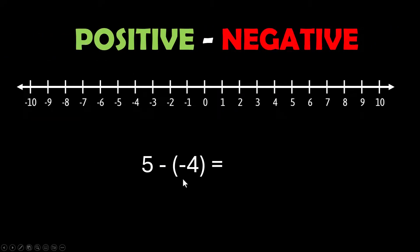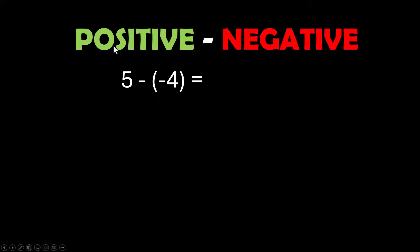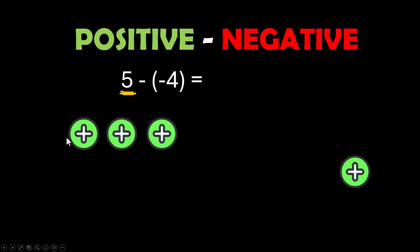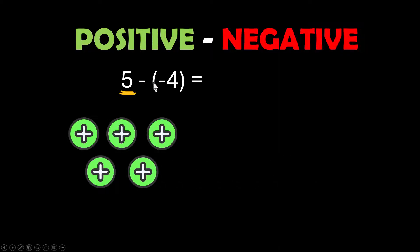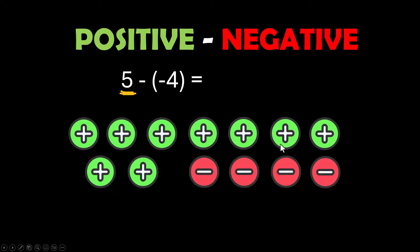Now we're going to do the situation where you have a positive number minus a negative number. On a number line this feels like a game of Twister, so I'm going to go right to counters. We're starting with a positive 5 — five green ones on the board — and I'm supposed to subtract four negatives. I don't have any red things on the board, so I need to add zero pairs, one through four. Once I do that, I can remove four negatives. Five plus zero added four times is still five, so putting them on the board in pairs doesn't change anything, but it allows me to subtract those negatives.